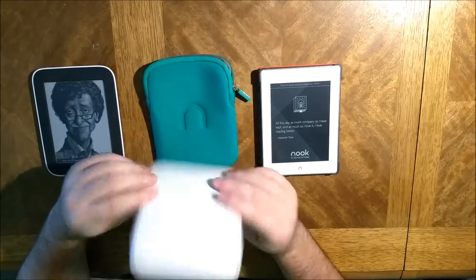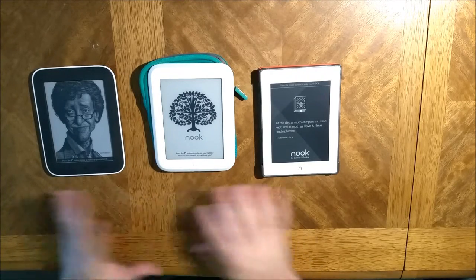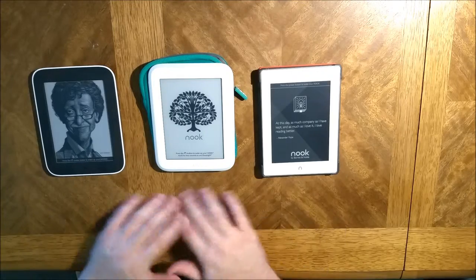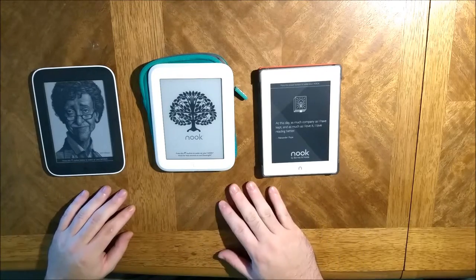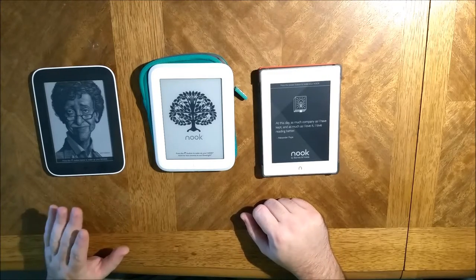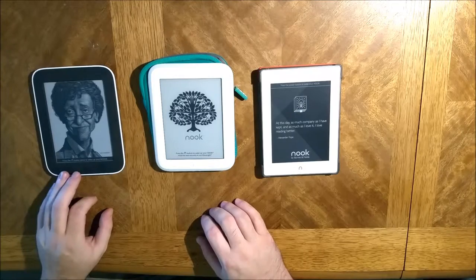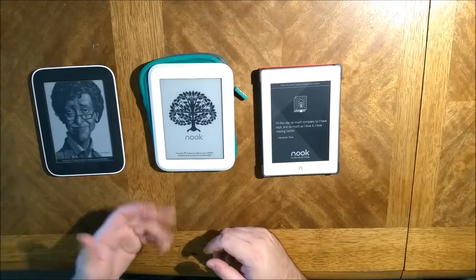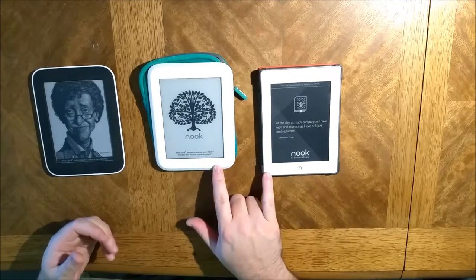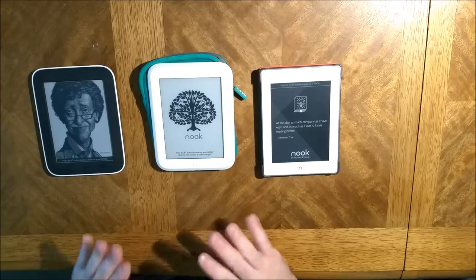Hopefully my sister or mom will be getting this one and they will enjoy it very much, and I'll be returning the Simple Touch to the school I borrowed it from. The battery as far as I know is pretty similar across all three — I haven't really run the Plus down yet. These two have more internal storage than the Simple Touch, but this one has expandable memory so it trumps those.